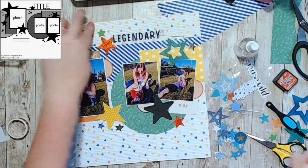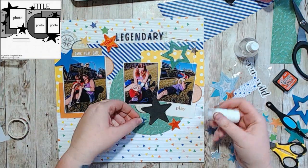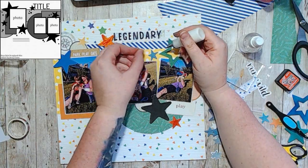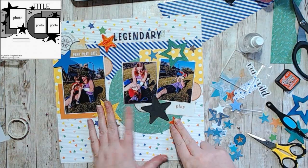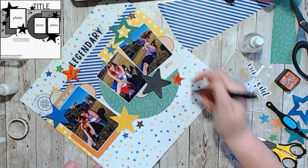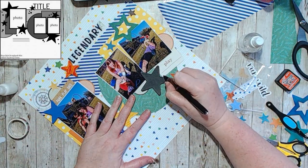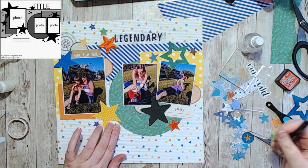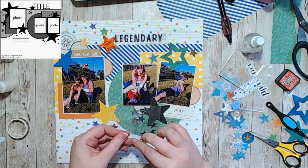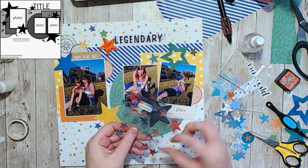I decided I needed some more blue, especially down at the bottom, because there was a lot of blue up at the top. I went and found some shiny star stickers — yes, they are puffy stickers, but they're super shiny — I think I got them from the dollar store.